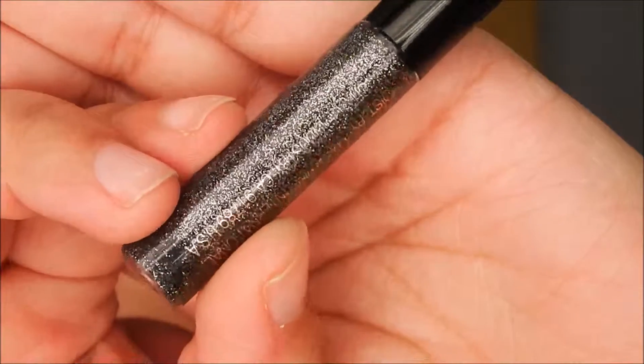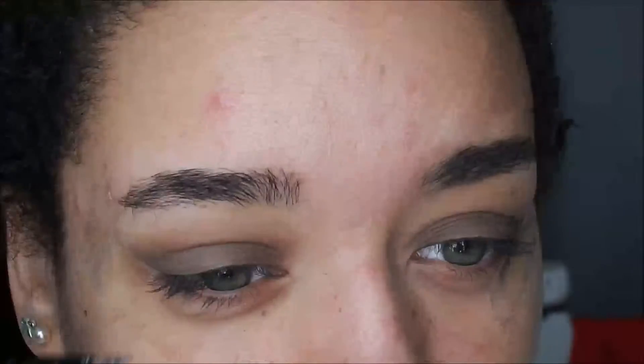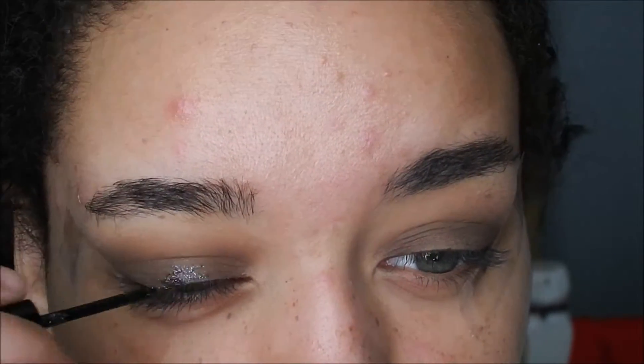I'm going to take this Color Workshop Glitter — this is like a black with silver tones in it — and I'm just going to put this all over my lid.